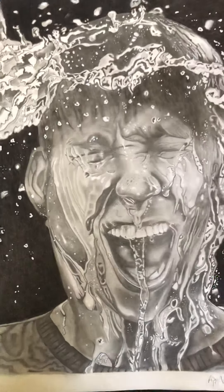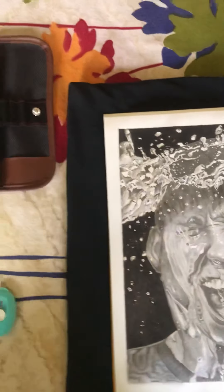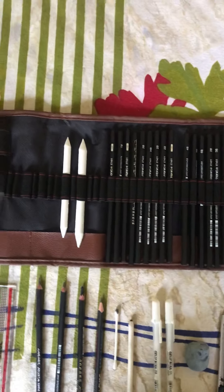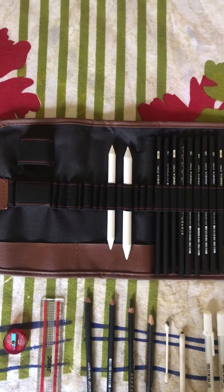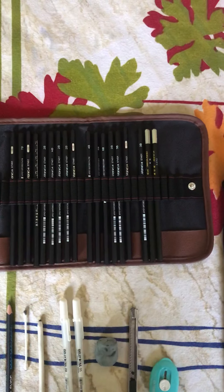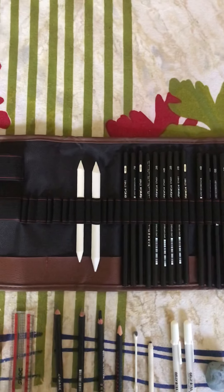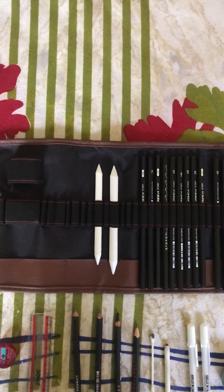For this sketch, I have used the tools that I will show you. This is my tool kit — it is from Staedtler. This was a gift, but it will also be available online. Staedtler's price is around Rs. 2,200.